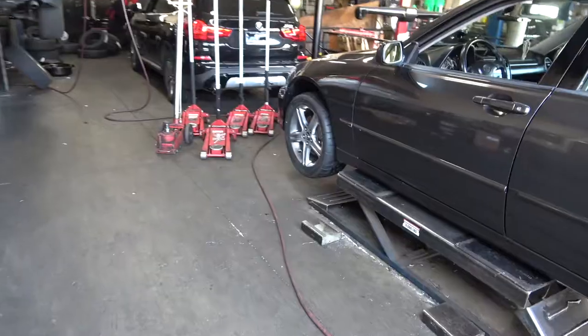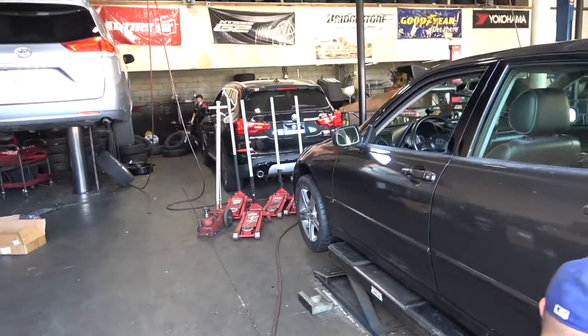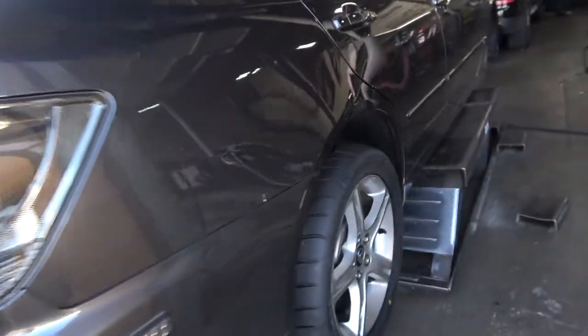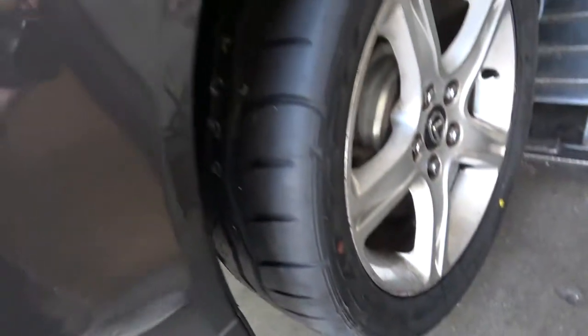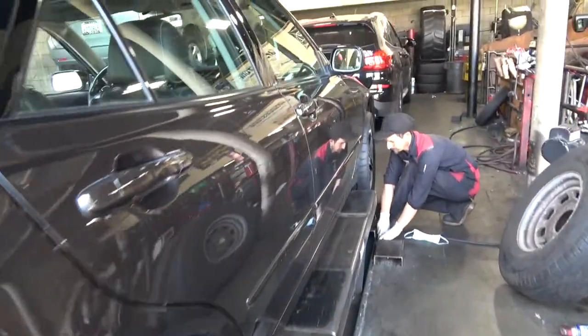Pretty much all the tires are installed now and the profile looks completely different — way more aggressive than before. This is ridiculous. I was not expecting it to be this aggressive. Look at how wide it is now — I might have to go wide body on the car.